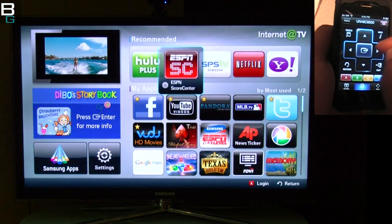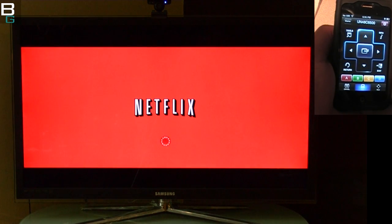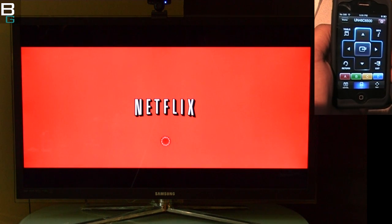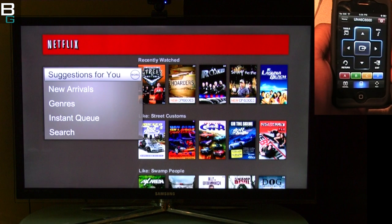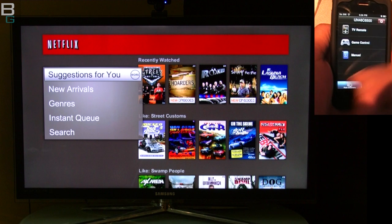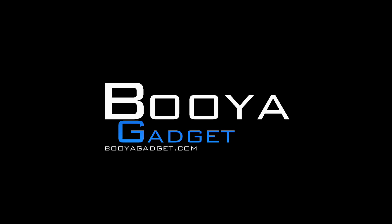Once connected, you can use it as a remote control. Sometimes I just review stuff because I know you'll like it, but this is actually an app I use quite a bit. It's zero dollars, so if you happen to have an iPhone and a Samsung internet-ready smart TV, I definitely recommend you give it a shot. You can also check out my Motorola Xoom video where I do the same thing. This is Cuz for BooyahGadget — later!